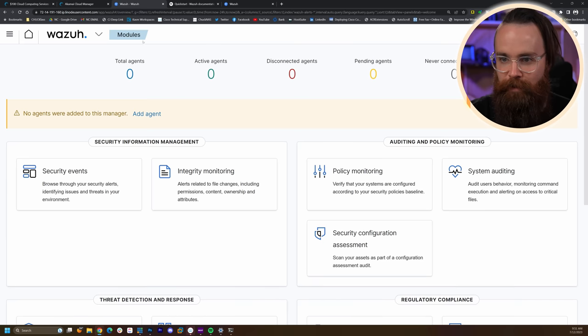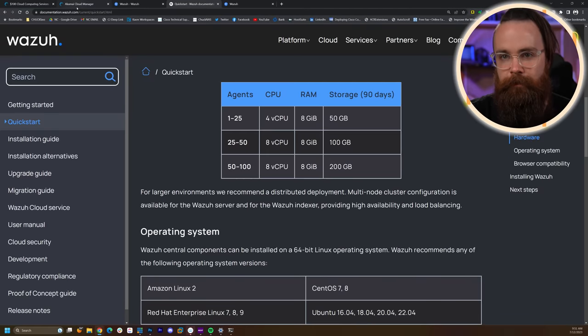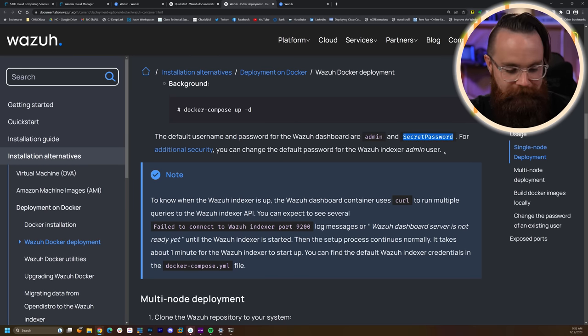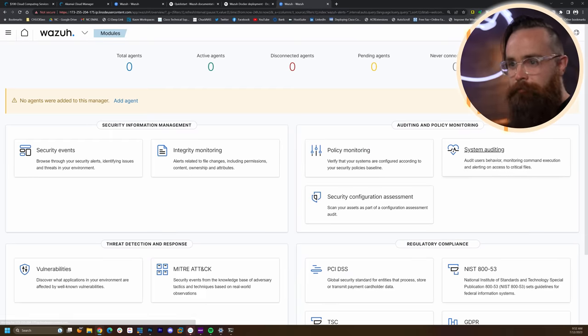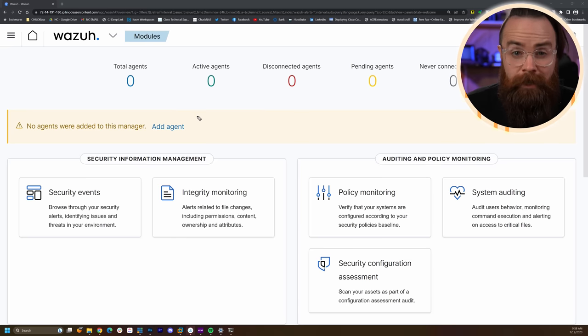The password according to the Wazuh documentation is 'SecretPassword' — capital S, capital P. It'll check and make sure things are good. Now that we have Wazuh installed, let's get some agents added — computers that we can monitor.